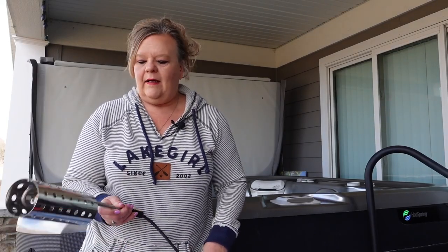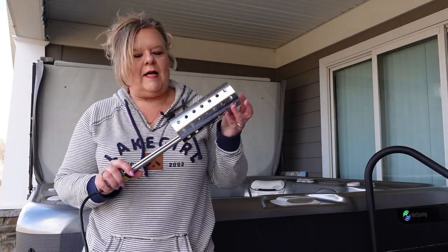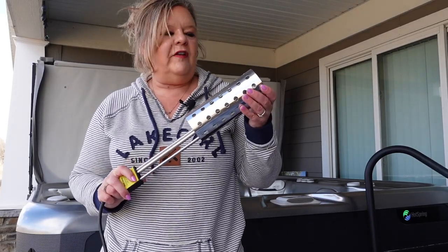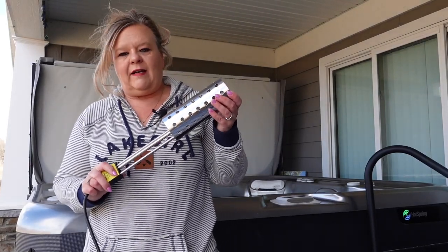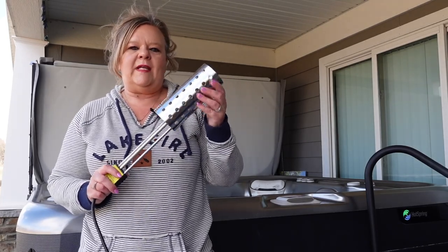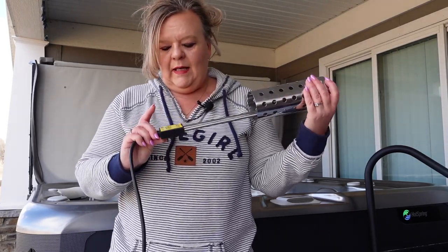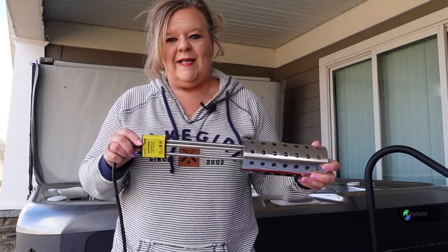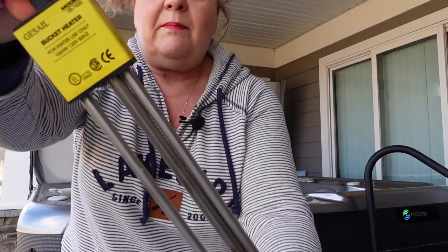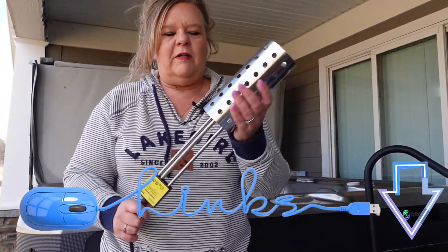So hey guys, welcome back. This is a device that I highly recommend that you keep in your garage at all times in case your hot tub would go into freeze mode, your filters are dirty, or the GFCI kicks off or something like that. What this is is a submersible tank heater. It gets up to 110 degrees, and the main thing I really want to stress is that it is a submersible tank heater. This is the brand I recommend — I will put descriptions down in the show notes.